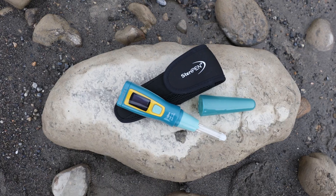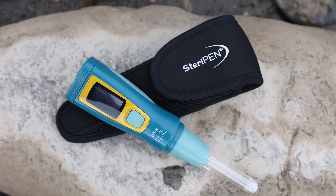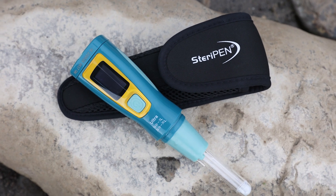There are a few different versions of the SteriPen, and this one is the SteriPen Ultra — the one I've been using for the last few months whilst in Patagonia and whilst hiking here in the Canadian Rockies. There are a few extra features of the SteriPen Ultra that I think make it the best option to go for.